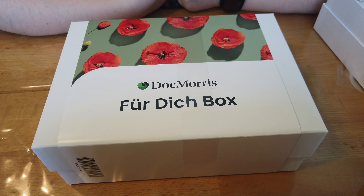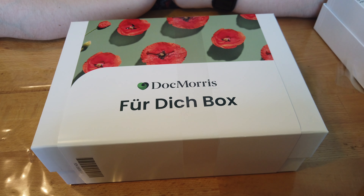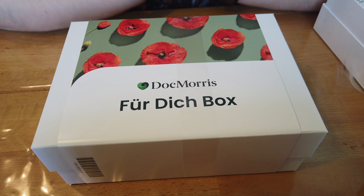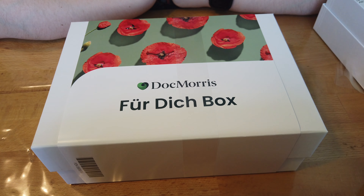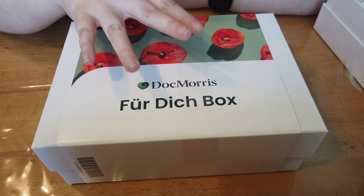Wenn euch das Video gefallen hat, sehr gerne einen Daumen nach oben lassen und lasst einen Kommentar da – vor allem wenn ihr am Gewinnspiel teilnehmen wollt. Hier oben sind auch die anderen Gewinnspiele noch verlinkt: das Muttertags-Gewinnspiel ist noch online und unser Boxen-Gewinnspiel von diesem Monat. Würde mich freuen, wenn ihr da dann auch mitmacht. Dann wünsche ich euch auf jeden Fall einen schönen Tag, eine schöne Woche – und wir sehen uns beim nächsten Mal. Bis dann, Tschüss!